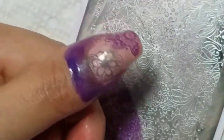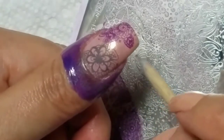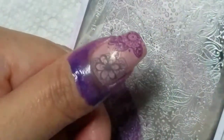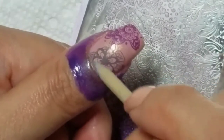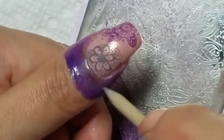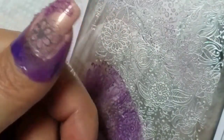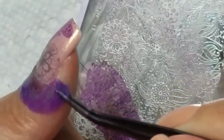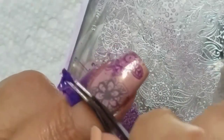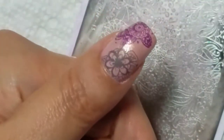So before I remove the latex — which is the purple Manny Defender by Lantern and Wren — I'm going to break the seal between the stamping polish and the latex. Then I'm going to remove that.